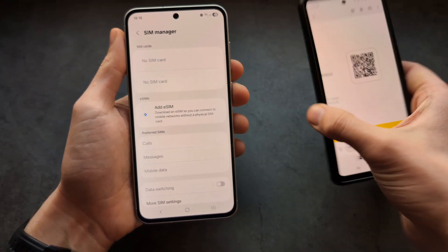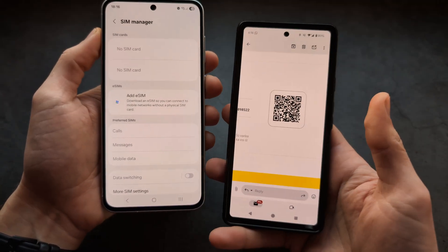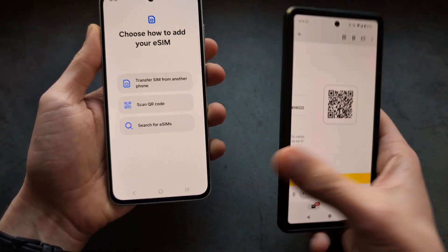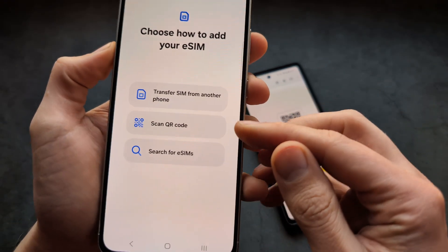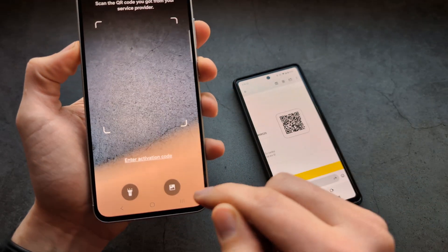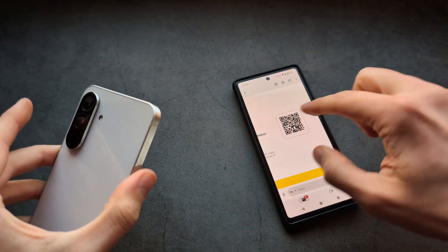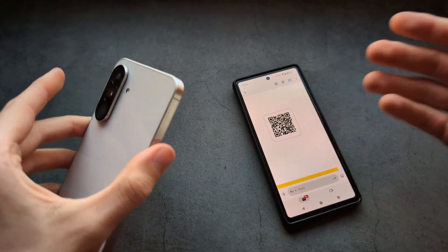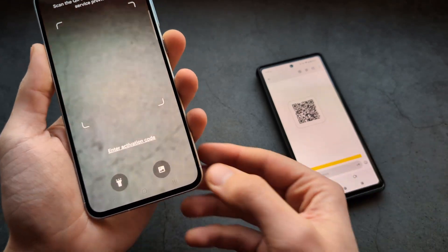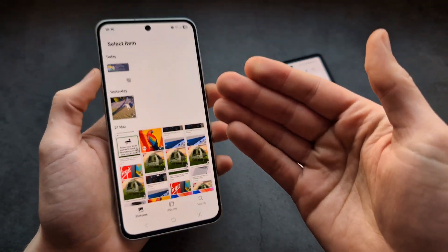For this process you'll either need the eSIM in a QR code format, or your activation code can also be used. Click 'Scan QR Code' and simply point the camera at the QR code. You can print it, or if you click this button you can also load it from internal storage.